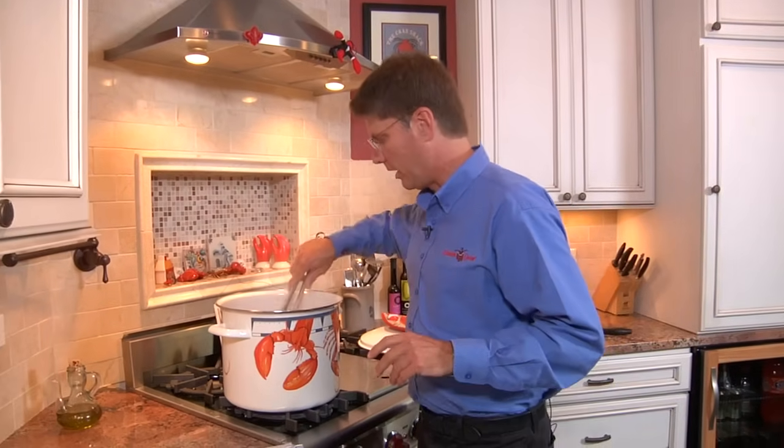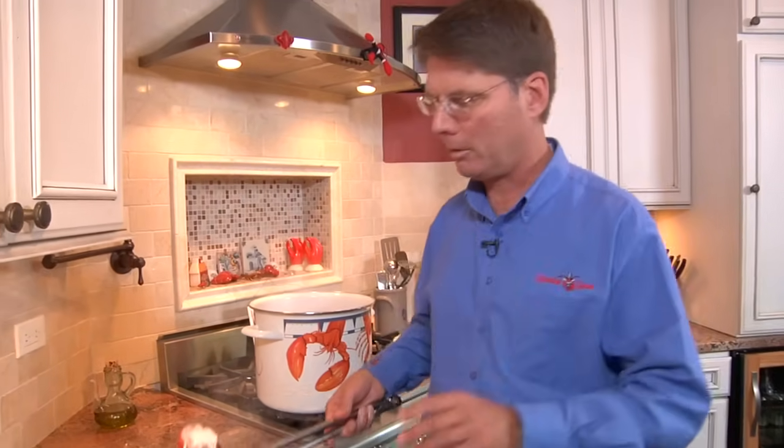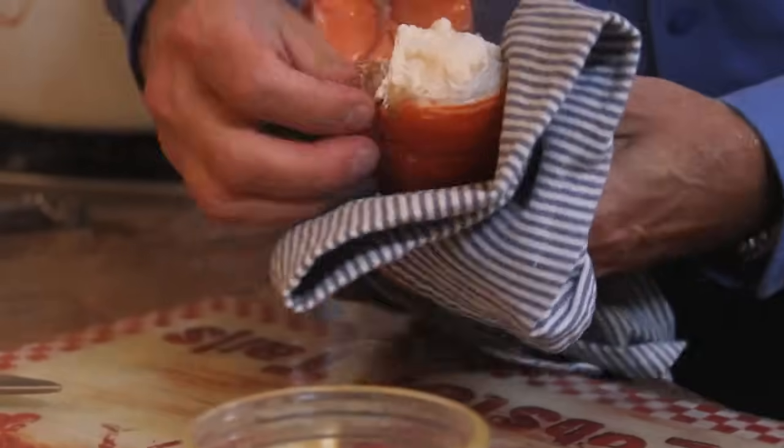It's my favorite time — the timer has gone off and we are ready to take the tails out and prepare them. This is my favorite part. Look at how beautiful that looks right there! Now be careful, people — it is hot, that just came out of the boiling water.